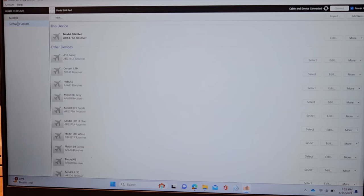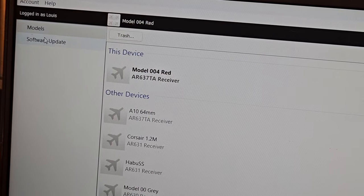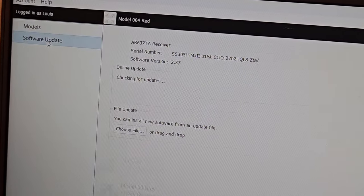In the upper corner — let me zoom in because the rest of the page isn't important right now. Right there where my mouse is, it's on 'Models' — I want to go to 'Software Update.'